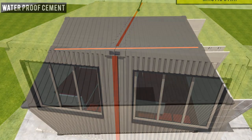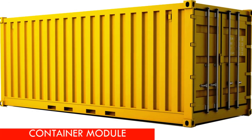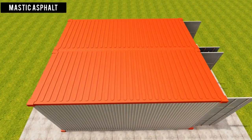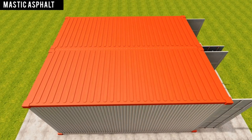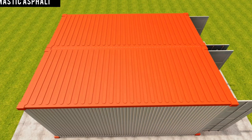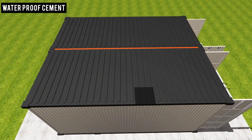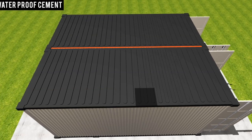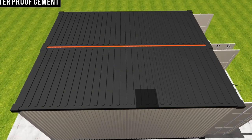Another method is to use waterproof cement. Shipping container roofs are designed to drain water on the sides of the container walls. Joining two shipping containers may pose a drainage challenge of water pooling at the center, hence compromising your new joint. The best solution is to raise the center and slope the roof outwards using a waterproofing material like waterproof cement, cover it with mastic asphalt for additional waterproofing, and then top it up with a silver paint to reflect excess heat.